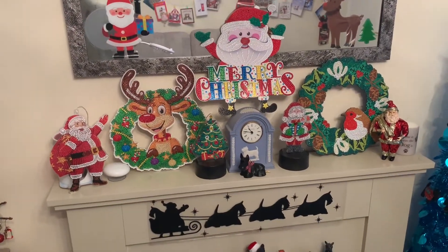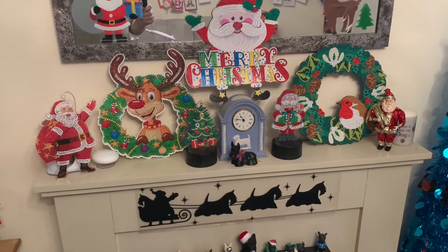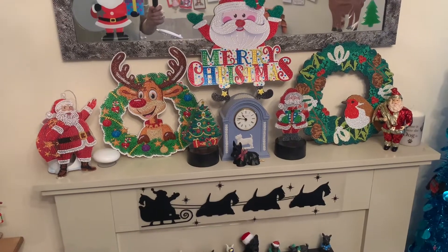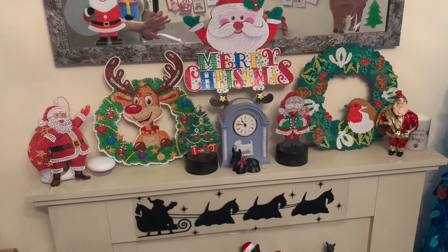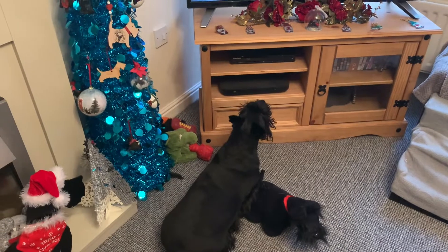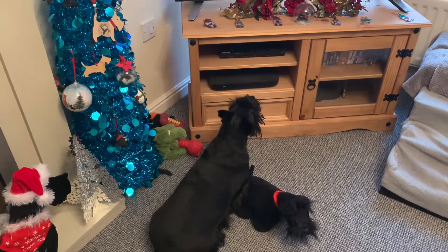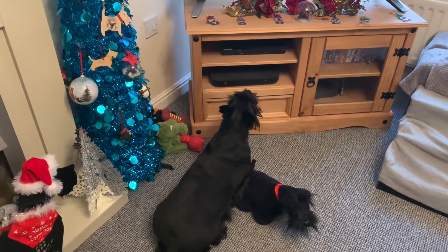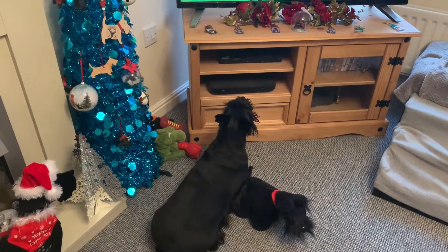Merry Christmas! That's just a few of the decorations that I've got done. It's the 23rd of December today — I am hoping I may be able to get some more done, you never know. Millie's just sat watching television at the moment — she's got her little Scotty dog friend there and she's just watching telly. She does like to sit and watch, particularly adverts, because quite often a few cats will come on adverts.